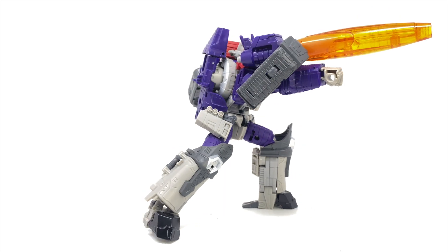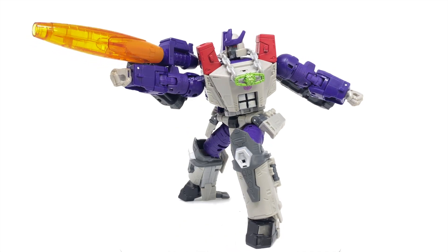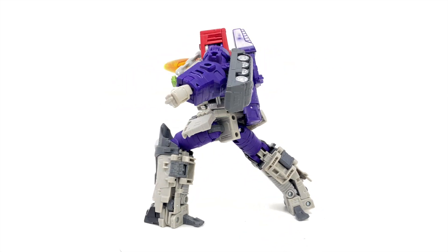Hello everyone and welcome to the channel. In today's video we're going to be taking a look at the newly released Transformers Kingdom Generation Selects Leader Class Galvatron, this time done in either his toy accurate or comic book accurate colour scheme depending on what look you actually wish to go for with this guy.